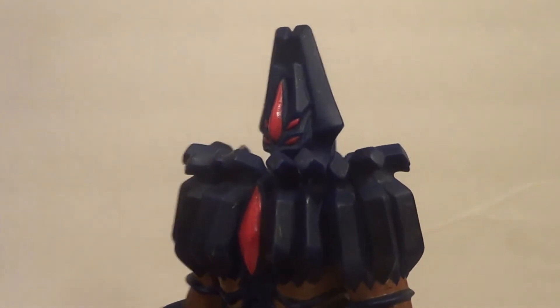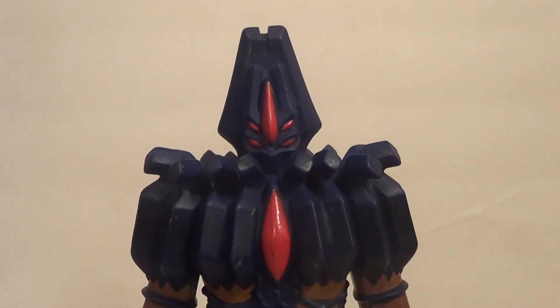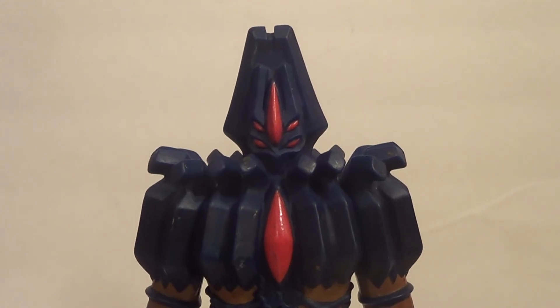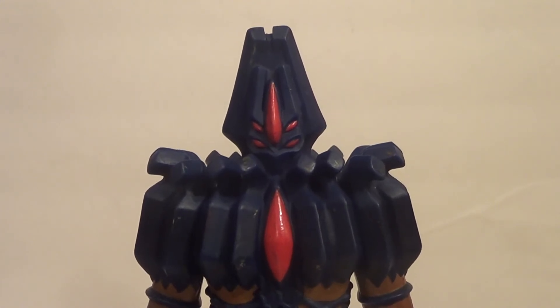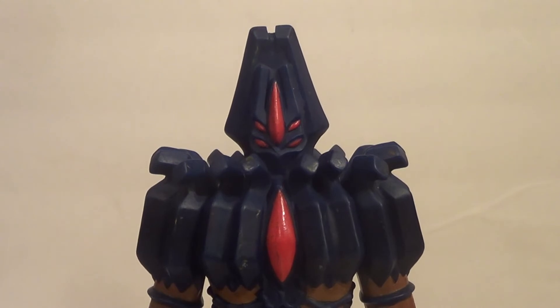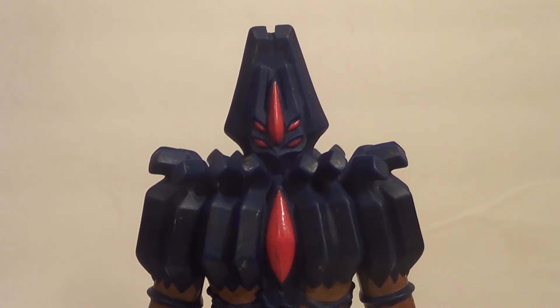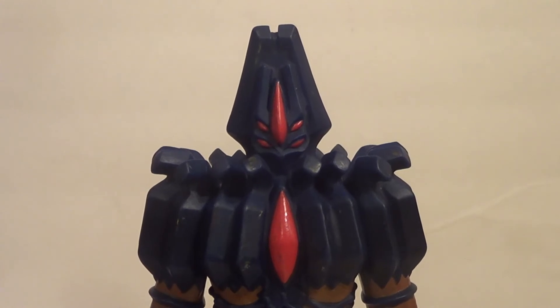Dark God is a really cool-looking alien. And before anyone asks in the comments — because they always ask on Ultraman, Godzilla, and Gamera figures — this character will not be in G&G. However, this character will appear in Ultra Kaiju Brothers on my B3 Productions channel, the spin-off of G&G. So he will appear there.